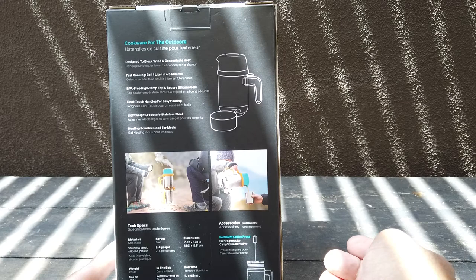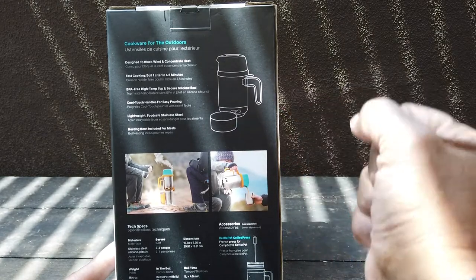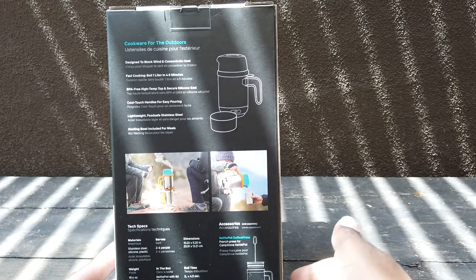Fast cooking - it boils 1 liter in 4.5 minutes. It's BPA free, has a cool-to-the-touch handle, it's lightweight, and a nesting bowl is included.